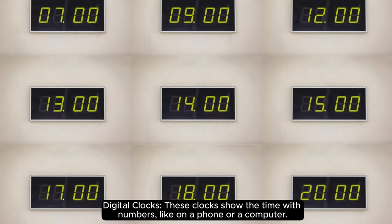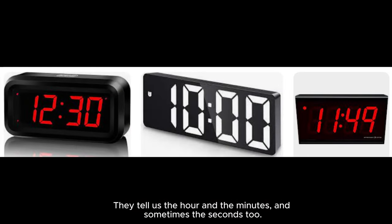Digital clocks. These clocks show the time with numbers, like on a phone or a computer. They tell us the hour and the minutes, and sometimes the seconds too.